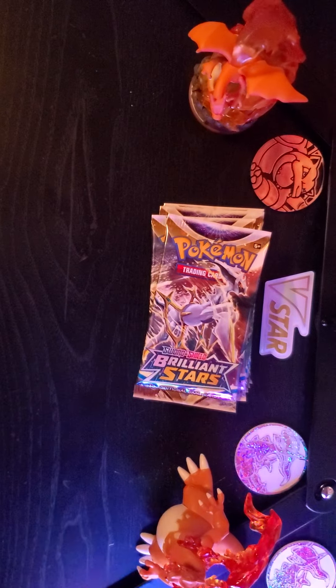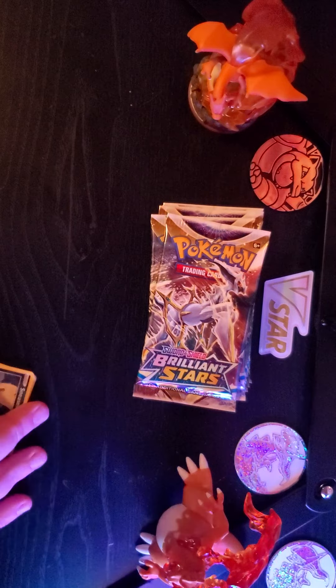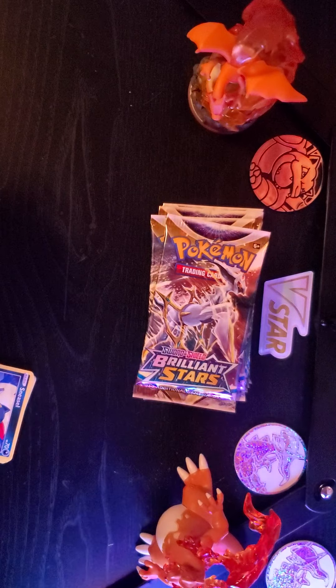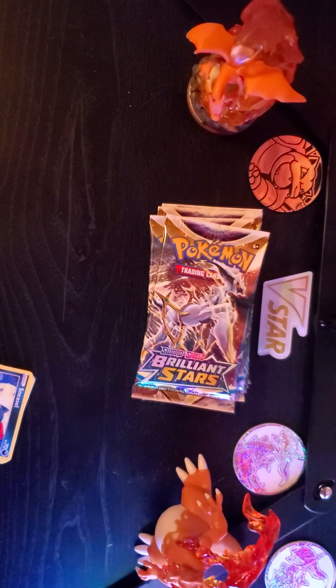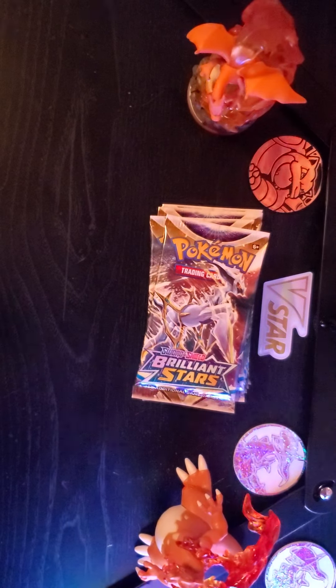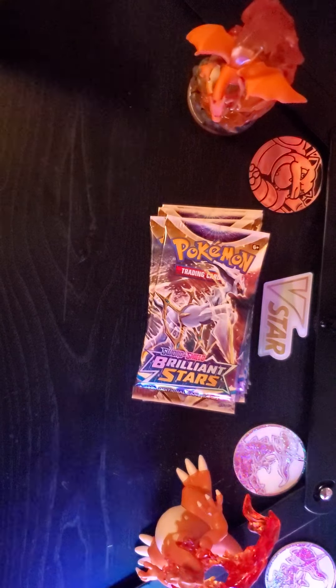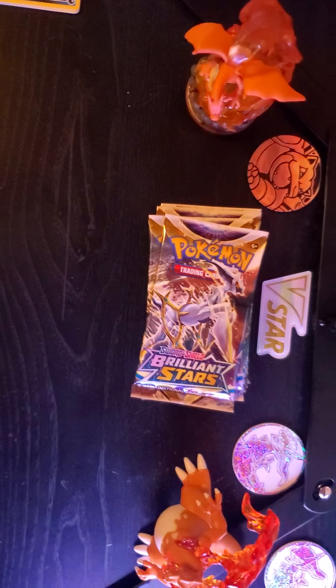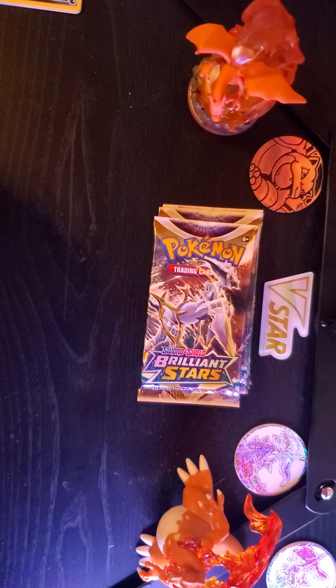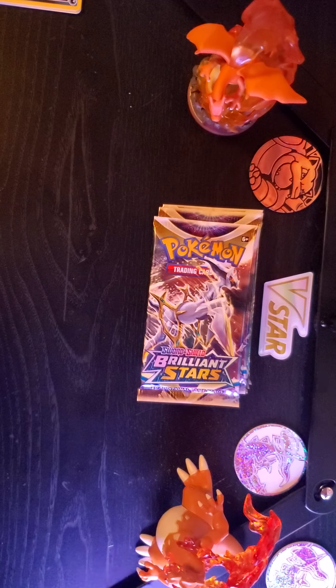Now for those of you that are new, what we do on this channel is we open up all of our cards. Anything that's no big deal we just put in a pile — we separate them for giveaways later on. Anything that was a reverse, a non-hollow rare, a hollow, a good hit, rainbow, gold, whatever — we will do a summary of it at the end, for people that missed the draws in the first place so they can still see what comes out.